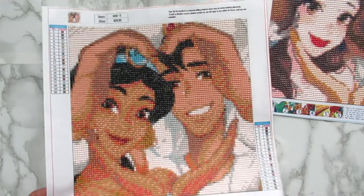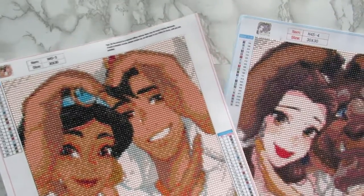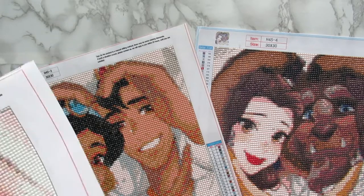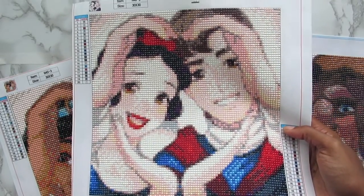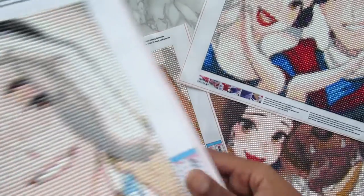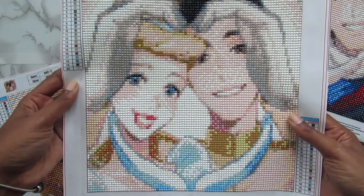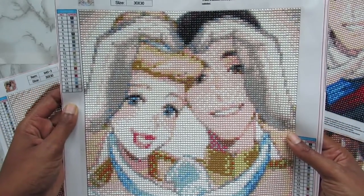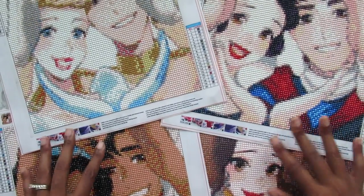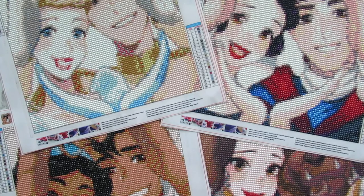I'm going to go ahead and show you the other two kits that I finished as well. Here is my Snow White and Her Prince, and this one had 20 colors. And then I have Cinderella and Her Prince as well, which also had 20 colors. So that is all of my Disney princess sets with their mates. I really, really hope you guys enjoyed this video. I love sets of kits and I was so happy to get this set and finish it.